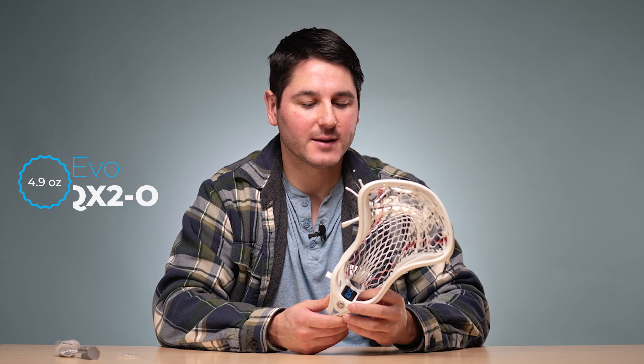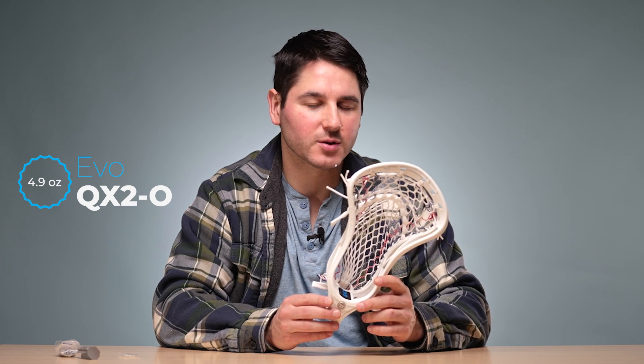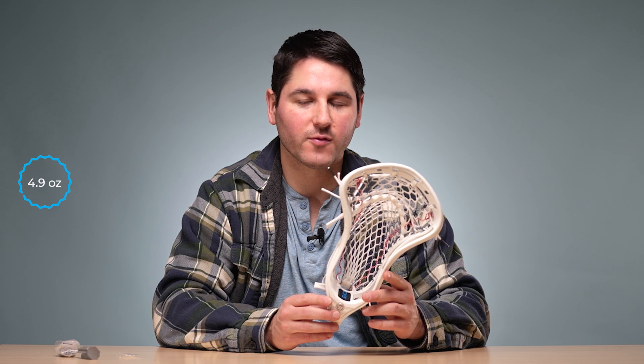The weight is 4.9 ounces, which is pretty much identical to the QXO1 and still a little bit lighter than the Evo 5.